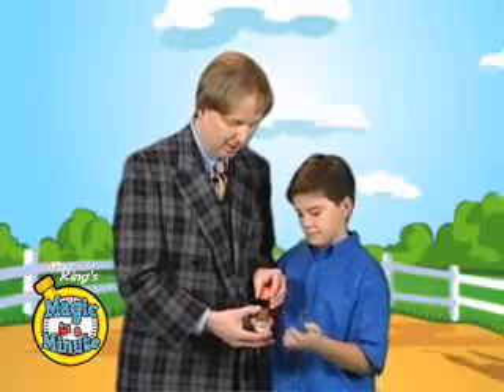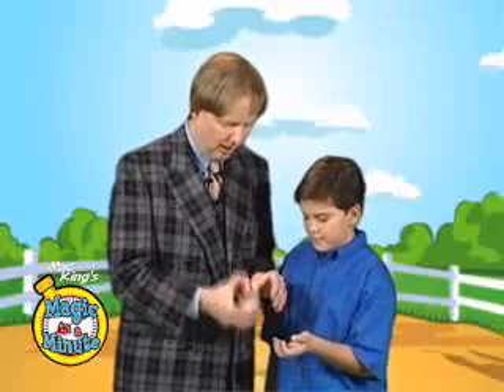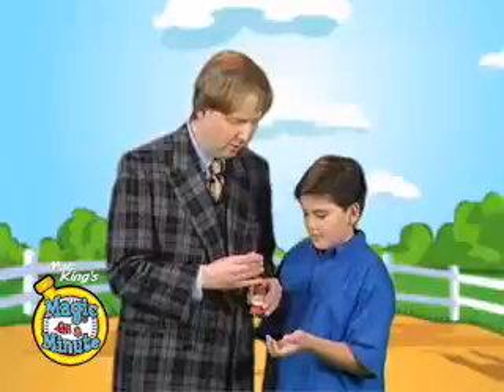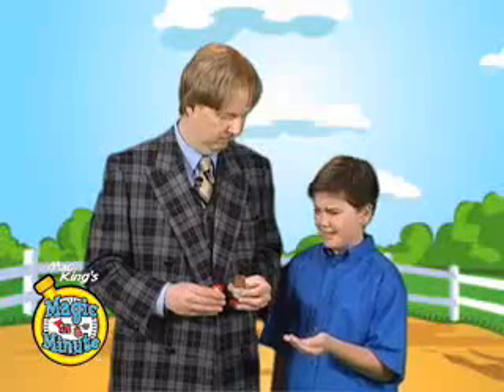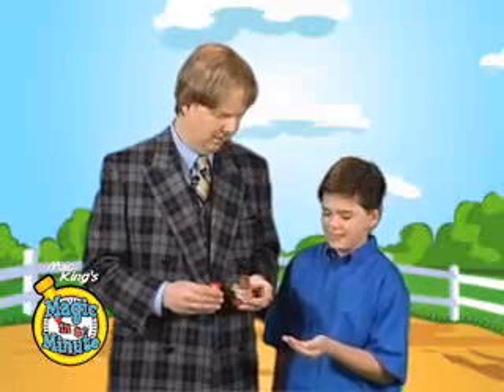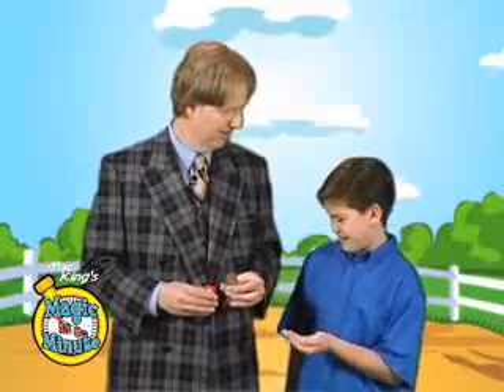Dump it back in there. Good. And I give it one more shake. This time, hold on to the pea. Is that a real pea? Oh, that's monkey pea. Ew, that's even worse.